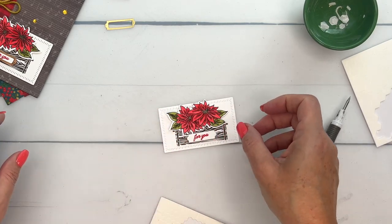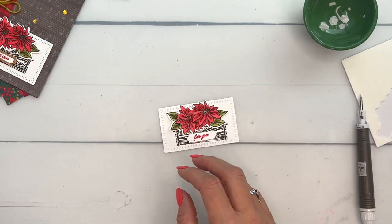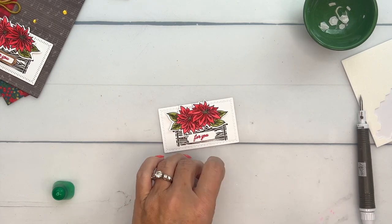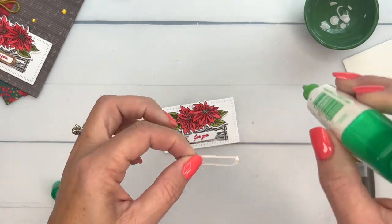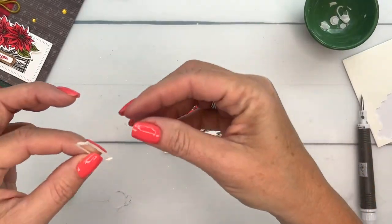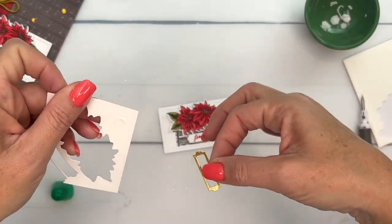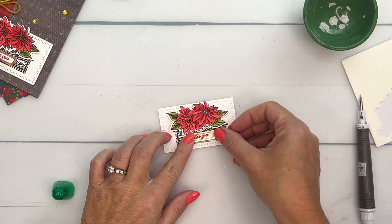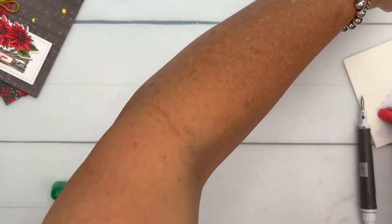We have cut out this gold frame part. If you'd thought ahead of time about putting an adhesive sheet on the back that would work really well, but I didn't do that, so we're going to add some liquid glue. I like to take a scrap piece and wipe off that extra so it's not globby, and we'll put that very carefully on top. Let's set that aside to dry.